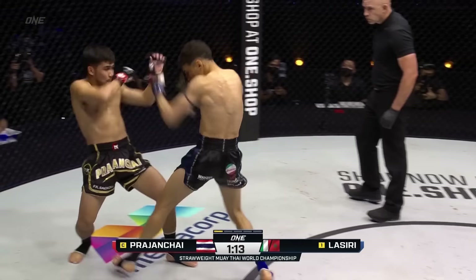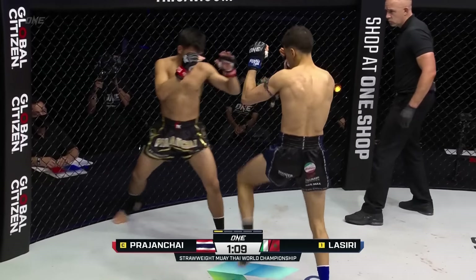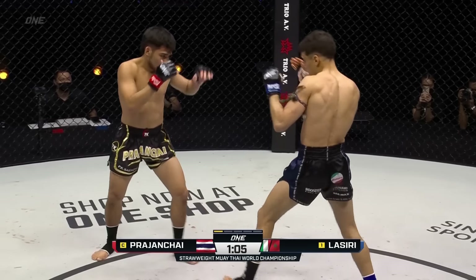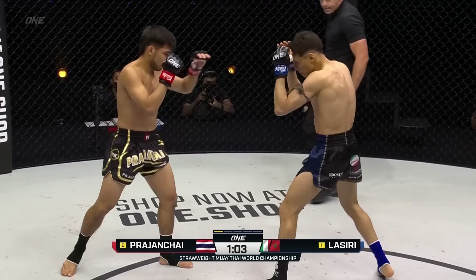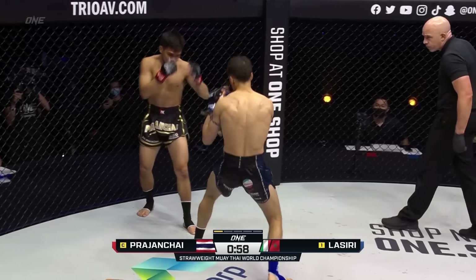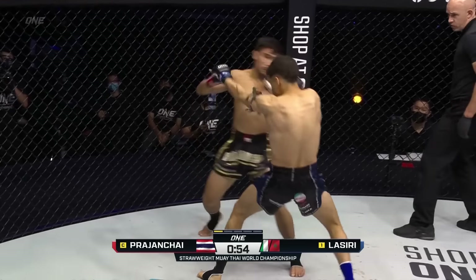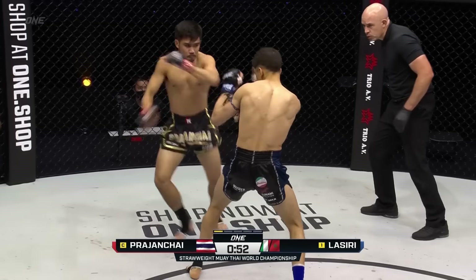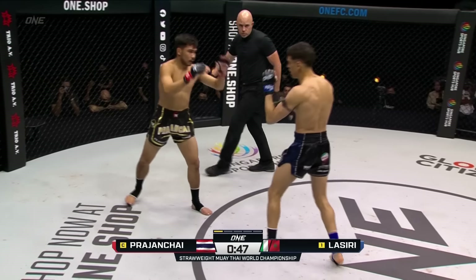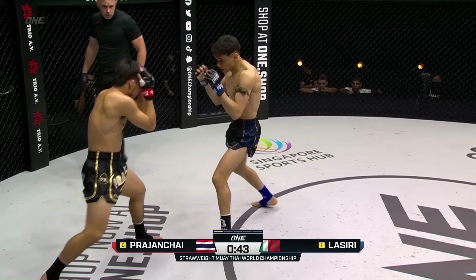It is Muay Thai in four-ounce gloves — no room for any error here. Double hooks from Lassiri as Prajant Chai is on the outside — good evasion from the Thai. Doesn't stay on the outside long though, back to center circle. Prajant Chai — Lassiri tries to back him off with that right. Good defense coming from Prajant Chai. You can see the way he keeps his hands open and protects his head. I was a little bit worried how he's going to adapt to those small gloves because he spent so much time in the big gloves.